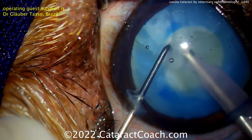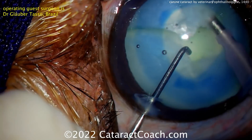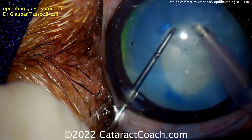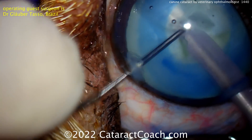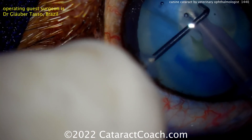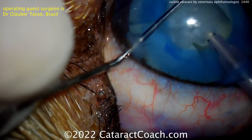Their retinal structure is different as well. There's an extra layer that causes this greenish silvery reflex. You've seen in humans that we have a red reflex, but if you've ever taken a picture of your dog or seen dogs at night, you see they have more of a silvery green reflex to their eye. That's also responsible for why they have a little bit better night vision than us — that extra layer can help reflect light back to further stimulate the retina. Removing the nucleus just takes time, and chop techniques are done here.